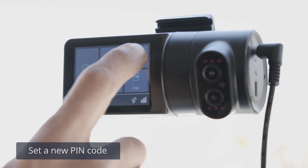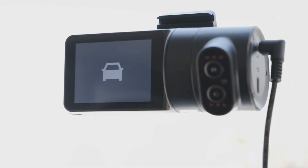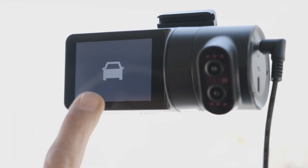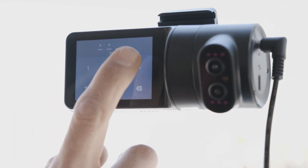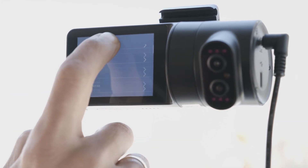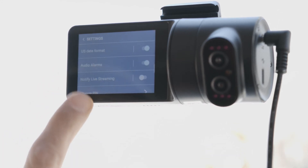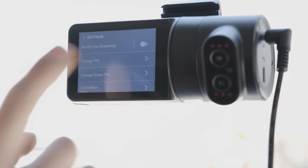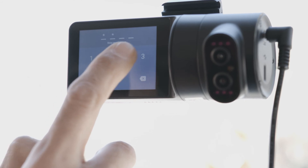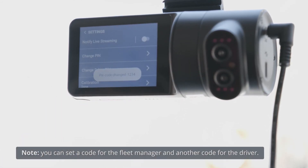The default PIN code is publicly available. To secure access to the dash cam, you should change the PIN code. Press the touch screen and enter the default PIN code to unlock it. Press Settings and scroll down to Change PIN. Insert four digits for a new PIN code. Note that you can set a code for the fleet manager and another code for the driver.